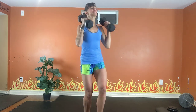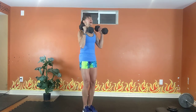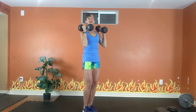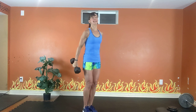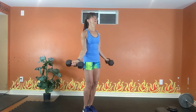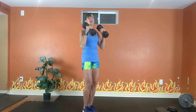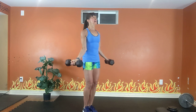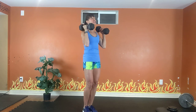Twenty-seven inch. Inhale, exhale, 6. Inhale, exhale, 5. Last 4, inhale, exhale, 3. Inhale, last, 2.